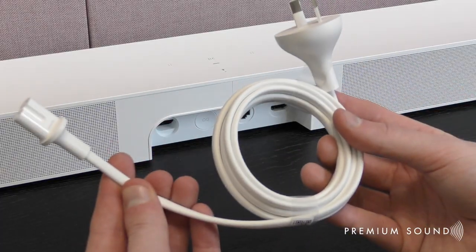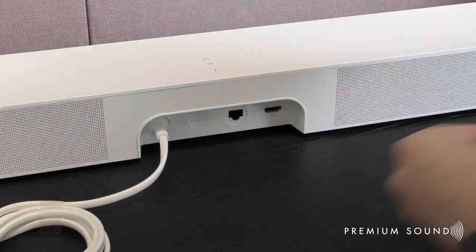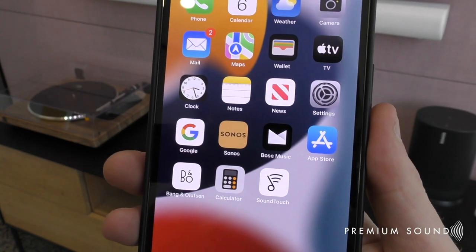Setup couldn't be any simpler. All you do is plug in the power cable and run the HDMI cable into the HDMI ARC enabled port on the back of your TV. The Sonos Beam will straight away start to boot up. Once the LED on the top turns from flashing white to green, you're ready to complete the rest of the setup through the Sonos app on your smartphone.